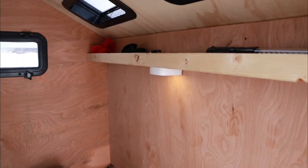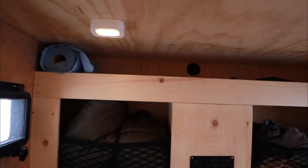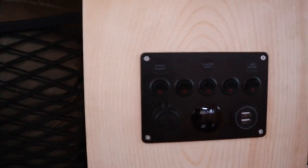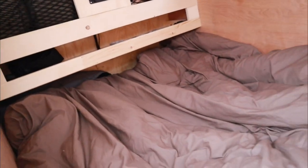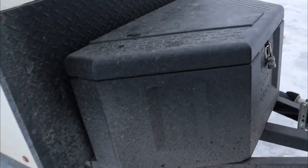We have our aluminum trim for the side door, an overhead shelf with light, two skylight windows, overhead lights for the closet area, our power station to charge and run other lights, a shelf up above, a shelf down below, and then we have our sleeping area.